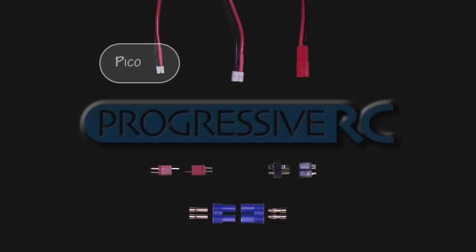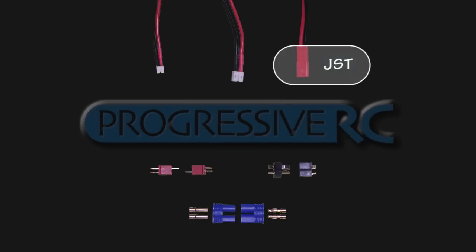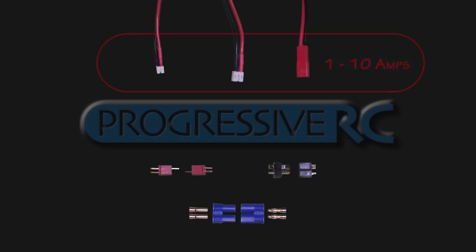The smallest of these is the PICO connector, which is commonly found on the Park Zone Vapor or Blade MSR helicopter. This connector only safely carries a couple of amps of current. The next step up is the JST PHR2, which is found on the Blade MCPX helicopter. Further up we have the JST connector, which is commonly found on many Park Flyer models. All of these connectors are not available loose or separately, but only as soldered or crimped leads due to the fine tools required for their assembly.